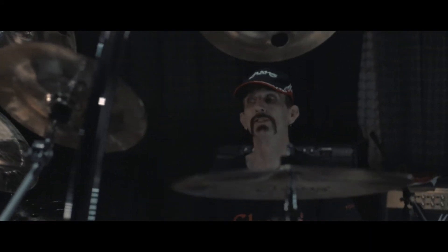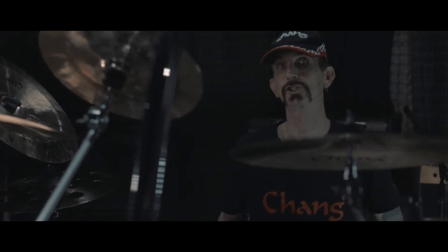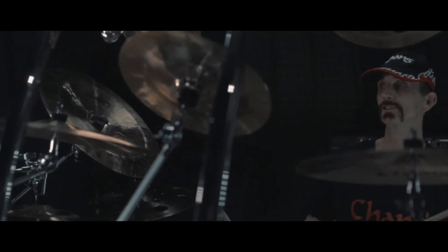Next we'll move on to the 18-inch Jazz Medium Thin Crash.